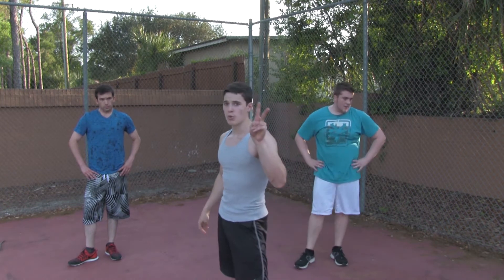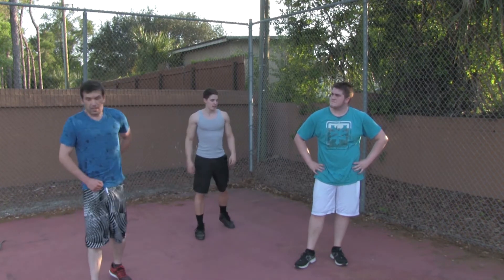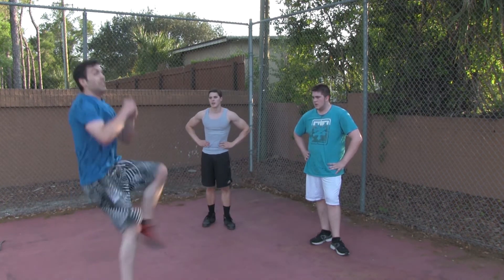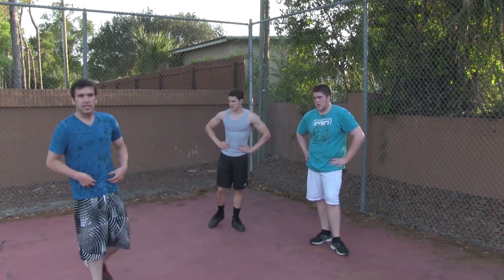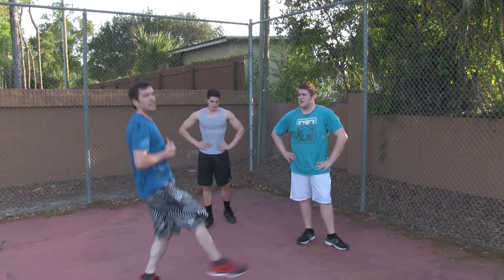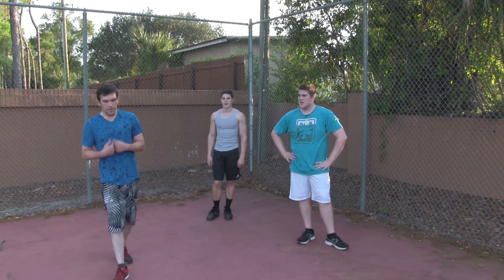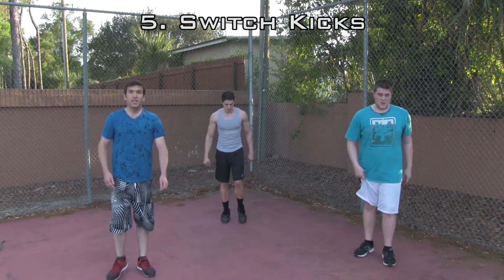Last exercise of Level 2 — we're going to kill it, go as hard as we can to finish it off. We're going into some switch kicks. Stand up, kick one leg up and switch — both feet in the air. Get that leg up above the waist; that's key, it's going to work your lower abdominals. For those who can't get up that high or can't jump as much, plan to go a little lower. Just make sure you stand on the balls of your feet, kick out, and tighten that core while doing the exercise — it's going to get you those results you want. Three, two, one — switch kicks.